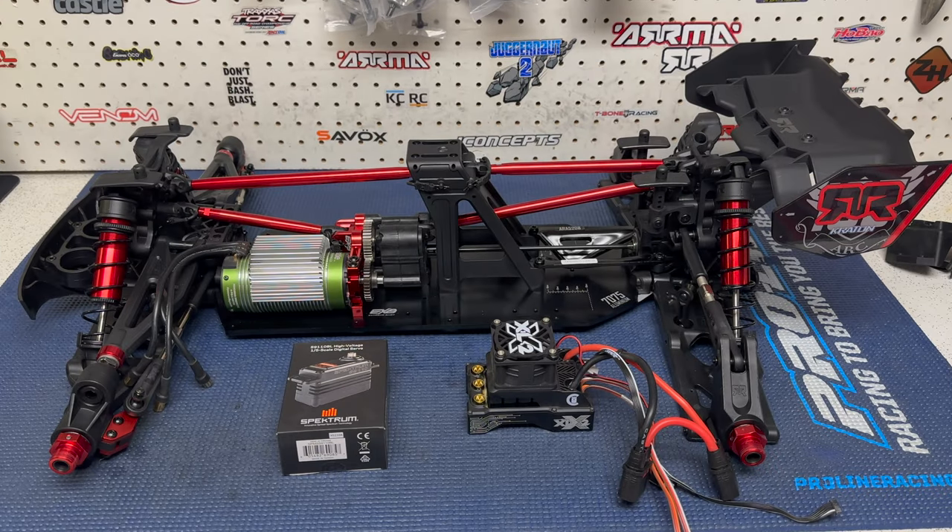Hey guys, it's Jason here. Welcome back to the channel and welcome to another video with the Creighton 8S EXP. What we're going to be doing in this video is pretty simple. I'm not going to be giving you guys a play-by-play install of the electronics because you've probably all seen and done that before. We don't need to spend a lot of time on that.